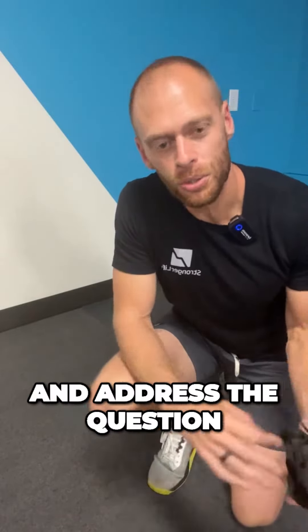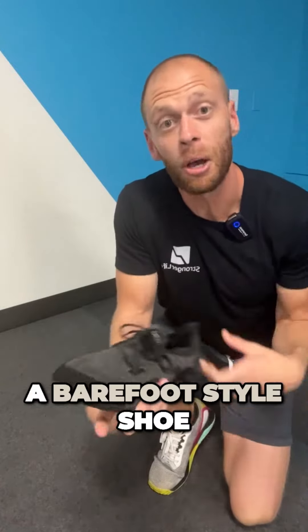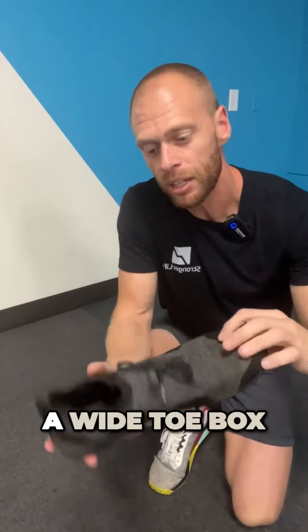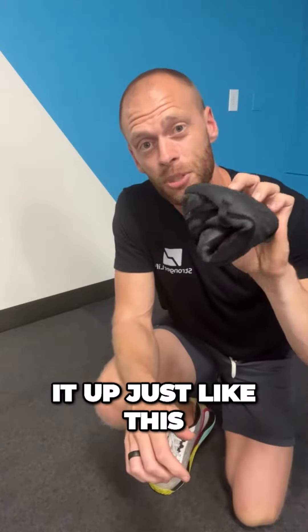I'm going to continue the conversation on shoes and address the question: when or if should I wear a barefoot style shoe? These are becoming way more popular. A barefoot style shoe is basically a very thin shoe that has a wide toe box, very thin sole, and super flexible — you can roll it up just like this.